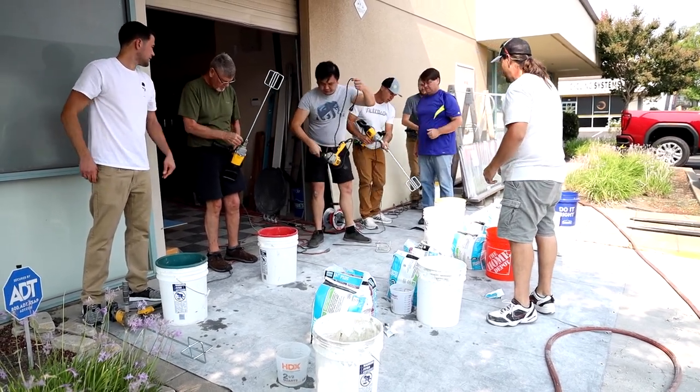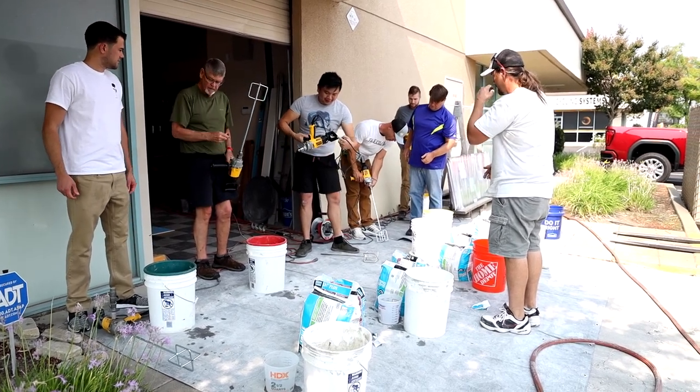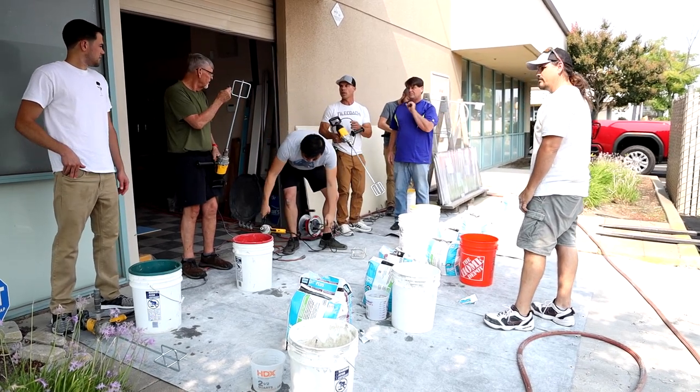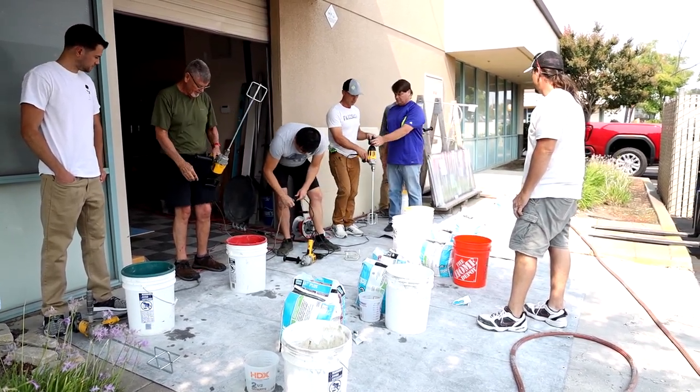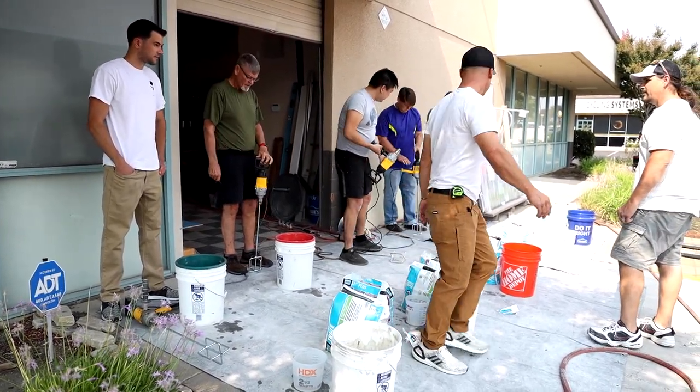Usually you don't need a chuck. You can just hold your hand on the chuck and tighten it. Give it a little turn — that's all you need. You don't need it really tight; just hand tight will be fine. Don't let it grab you.